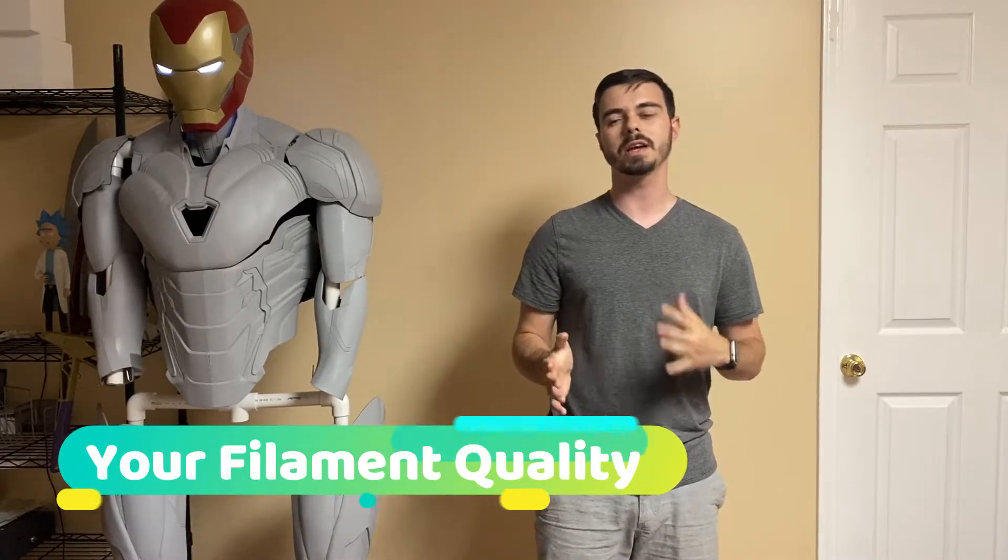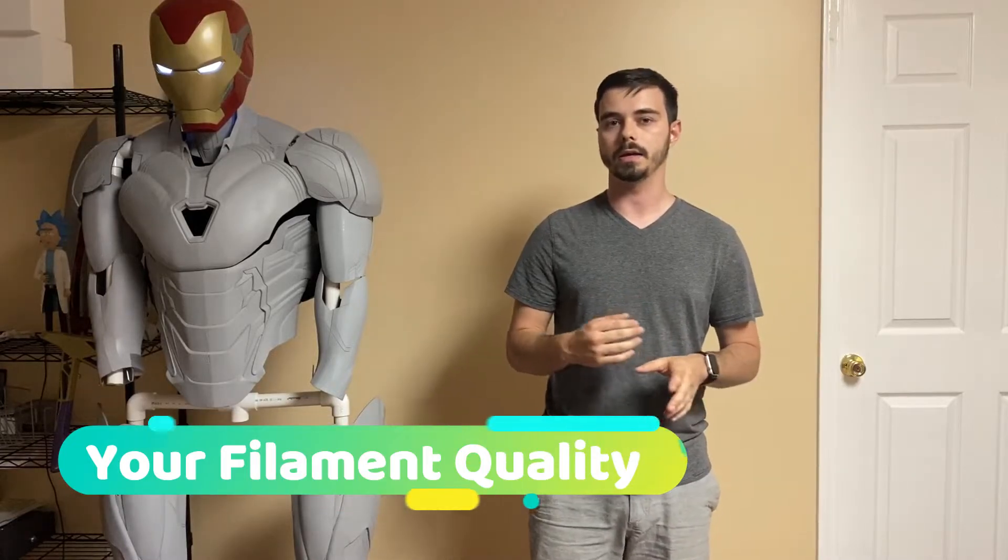Number two on my list: filament quality. This one's kind of a given, but kind of not — you never realize how important it is until you see and try out different things. There's different types of materials you can use. There's a roll that comes with your 3D printer — don't print with that. Don't expect any good prints to come of that; it is not good filament quality, and filament quality will greatly affect your prints.